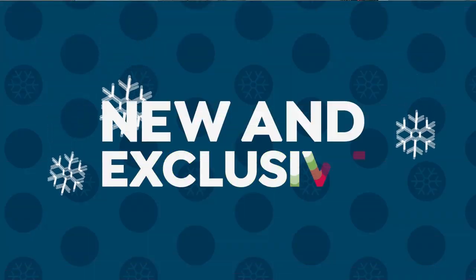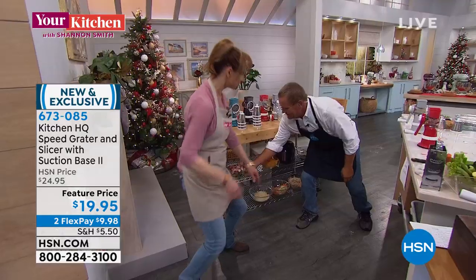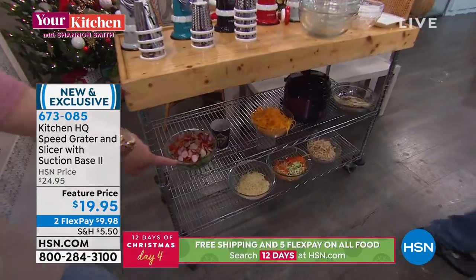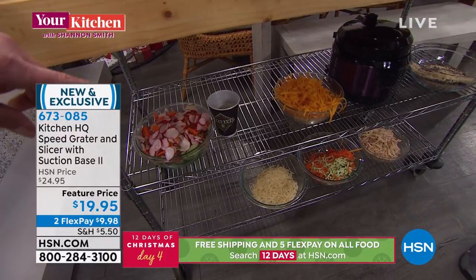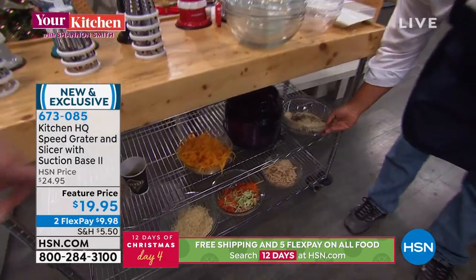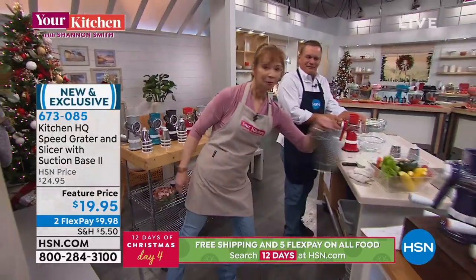In five minutes on the air with this machine, he's done radishes, cucumbers, pre-shredded parmesan, shredded cheese, zucchini, carrots, hash browns, and all these cracker crumbs. How long would that take you with a knife or a grater?